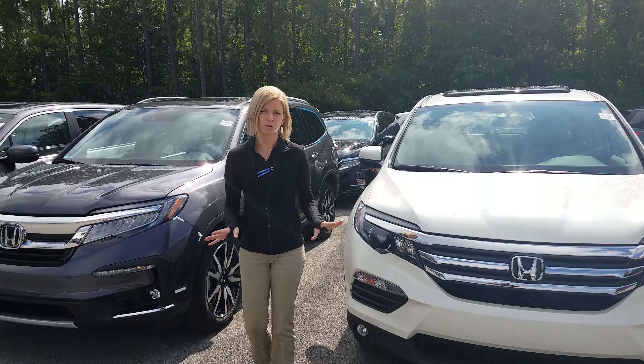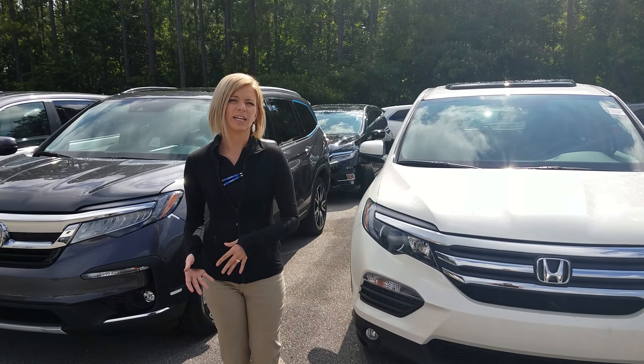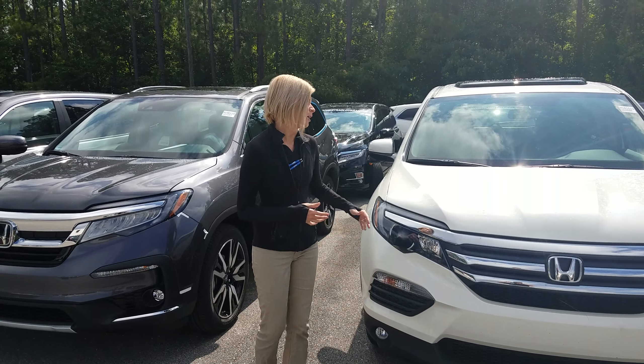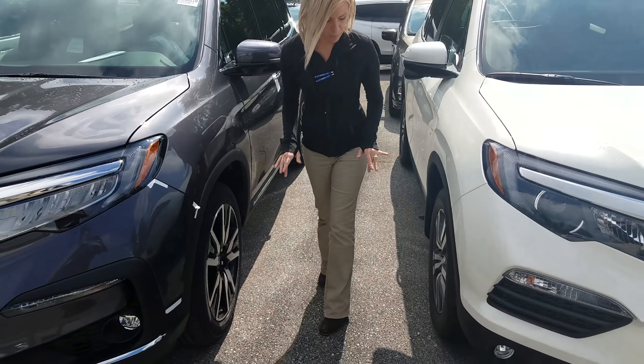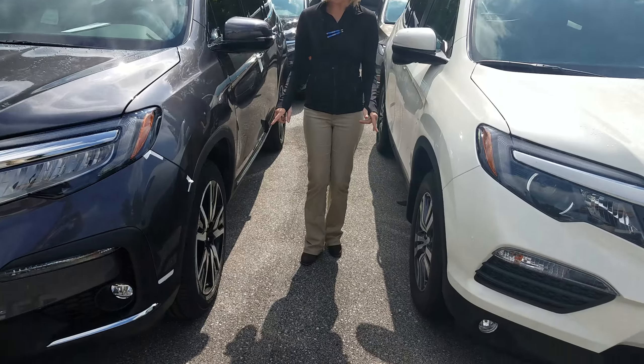Aesthetic-wise, that would be your choice of which one you'd like better. I have more 2019s coming in right now. Coming in closer, we're going to have LED daytime running lights on both options. You have alloy wheels on both options.